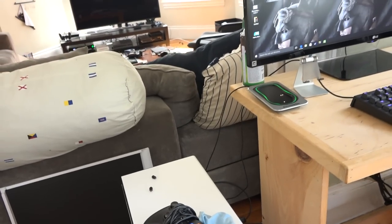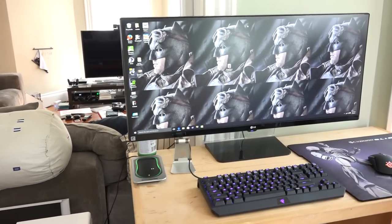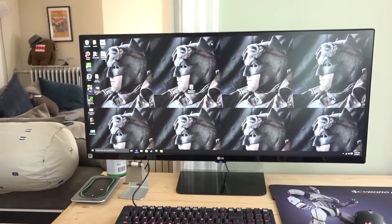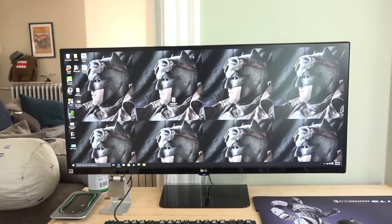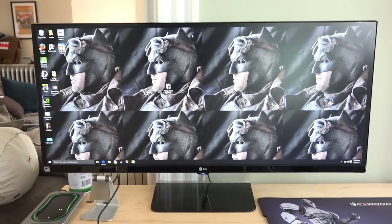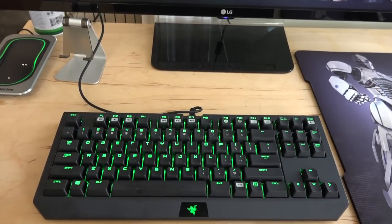I have an Xbox 360 controller which I use if I want to use a controller to game with. Moving up, the monitor is an LG 34UM67 — that's a 1080p ultrawide monitor, 21:9. It's a gaming monitor, so you've got a better refresh rate, 144Hz, all that fun stuff.